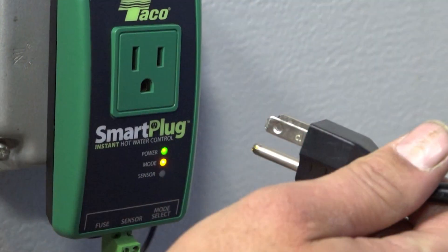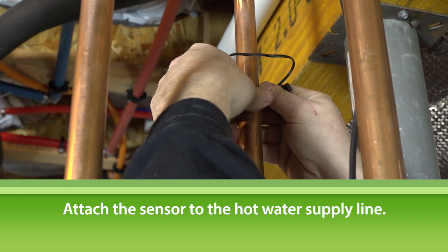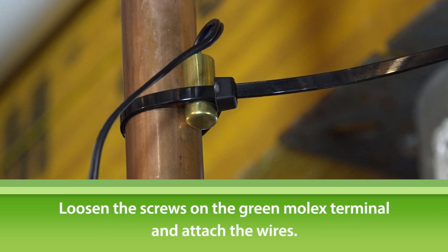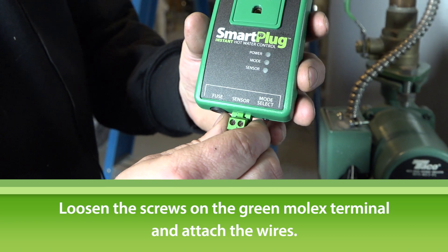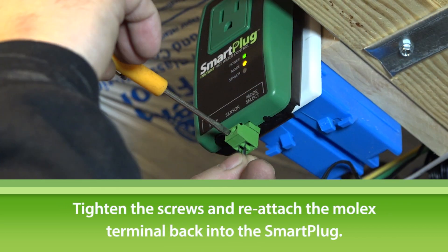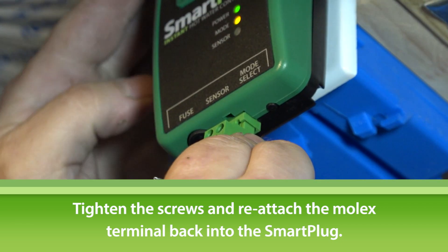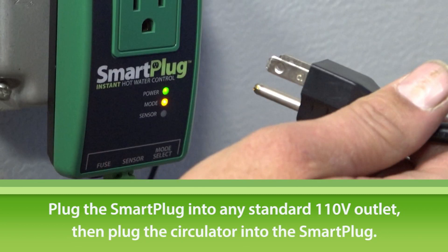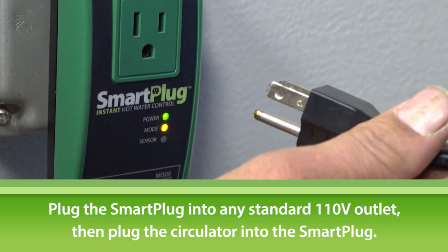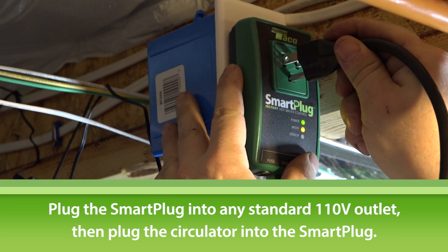Now let's install the award-winning smart plug. First, attach the sensor to the hot water supply line. Next, loosen the screws on the green Molex terminal and attach the wires. Tighten the screws, then plug the Molex plug into the smart plug. Installing the smart plug is easy — once you've attached the sensor, just plug it into any standard 110-volt power outlet, then plug the 006E3 into the smart plug.